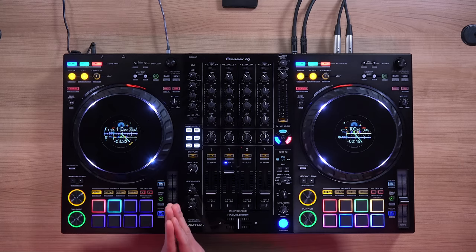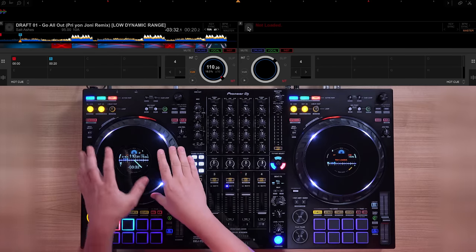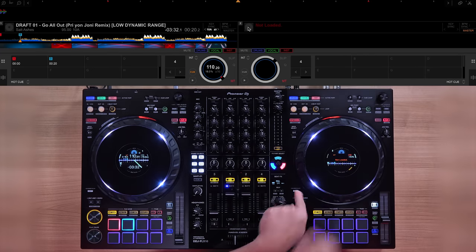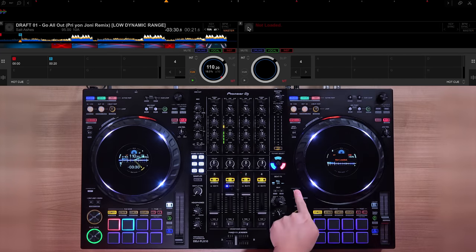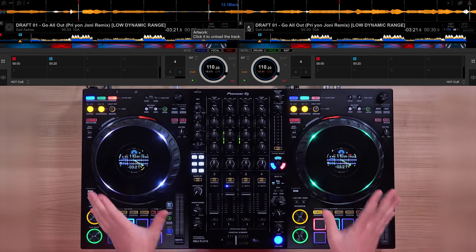Here's where we can get really creative with stems. For those who don't know what Instant Double is, it's a feature that lets you copy and paste a playing track from one deck to another, exactly from the position it was playing. With Parts Instant Double, instead of copying and pasting the whole song to another deck, you can cut one of the parts — say the vocals — and paste it to the other deck. This way you can scratch, EQ, or do a slip move to a single stem. By default, Rekordbox's Instant Double is set left to right. To do a stem Instant Double, just hold Shift and double-click the stem you want on the deck you're throwing that stem to.